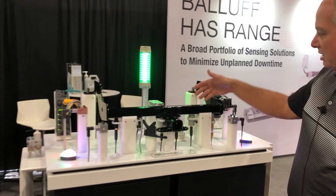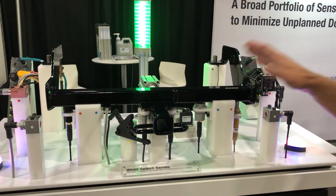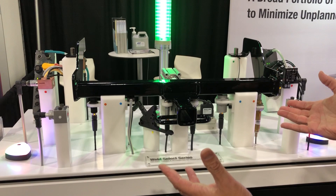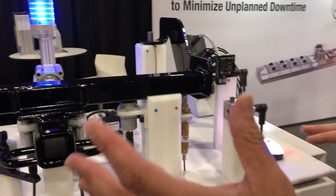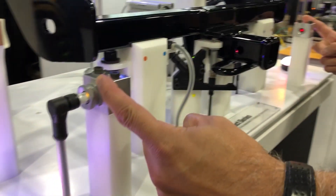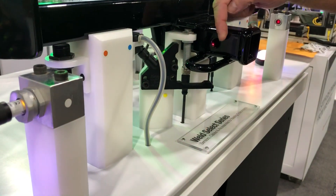What we have here today is a trailer hitch — a class 2 type trailer hitch — that we've made smaller to demonstrate how we can error-proof this in a weld cell process. As you can see here, we have a couple of different types of sensor technologies. In this particular case, we are using a Balluf through beam, and we're looking to make sure that this whole structure has been punched out.